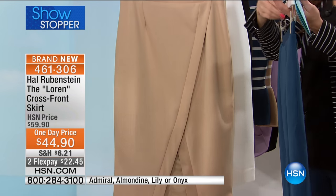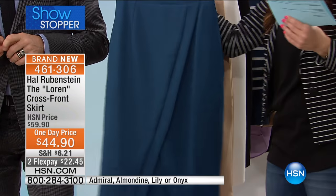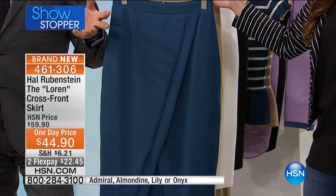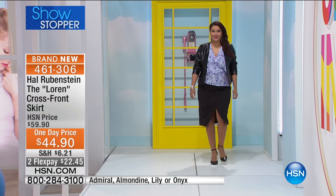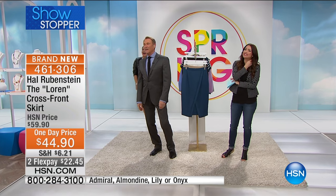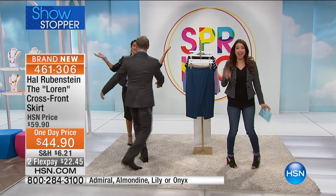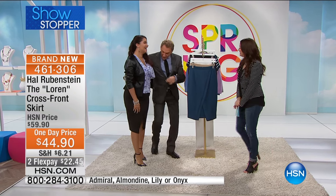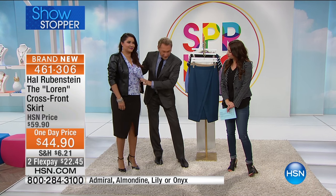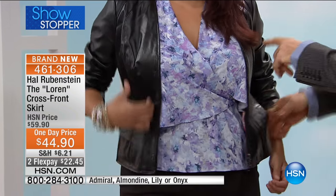We've got a gorgeous girl coming out here all styled. Flexible payments on this — $22.45 to get your showstopper home. Look at how sassy it is with that little pop of leg! Here's that great Zoe top we just showed you before — this great fluttery top. That's so much fun. Here's the jacket.